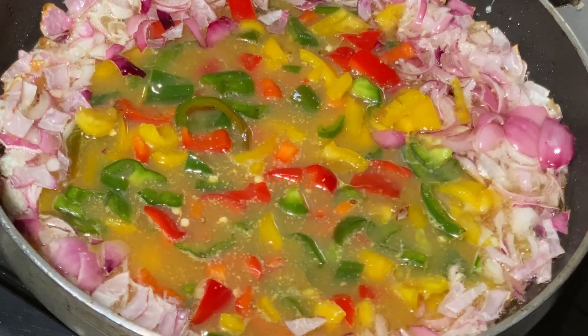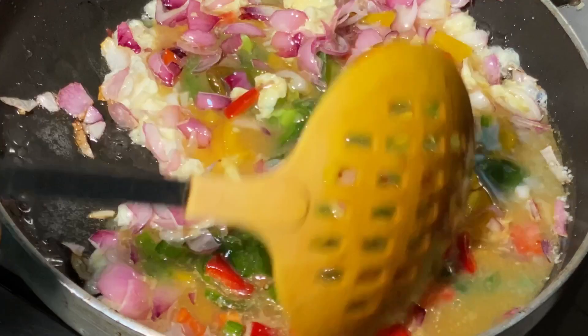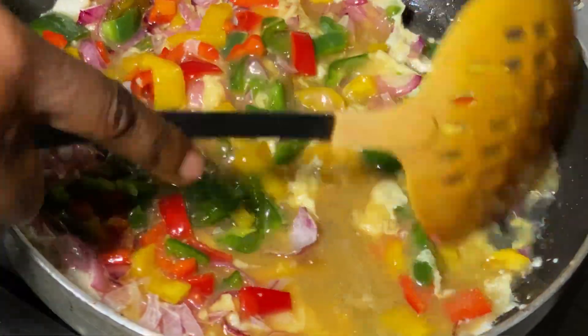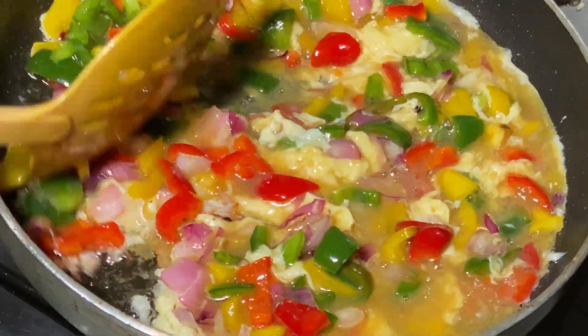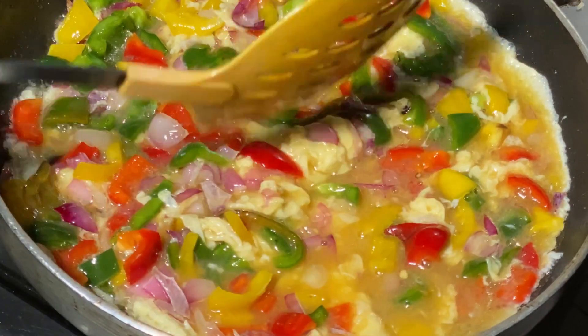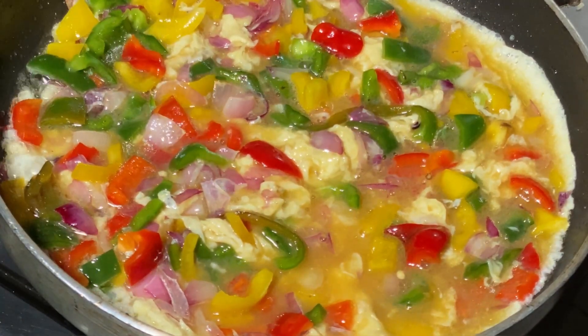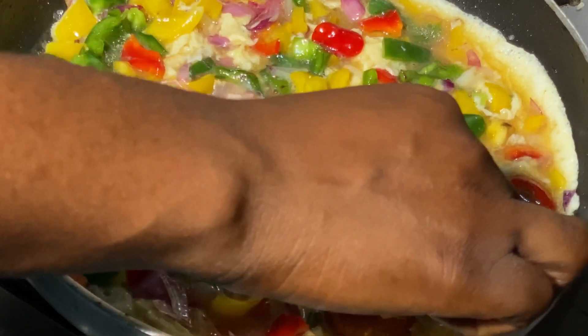When I pour the egg mixture in, I stir immediately. I do this to allow everything to marry each other — the egg, the veggies, the onions, and the oil — I just want them to marry each other. I'll do that for a while, then I'll gently go in with my plantain.